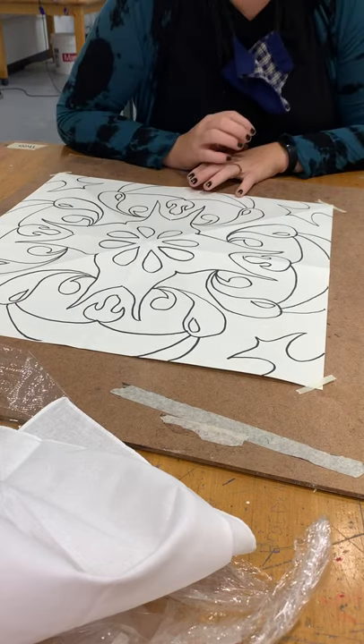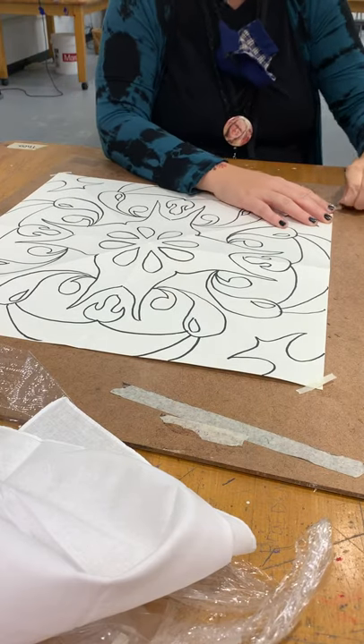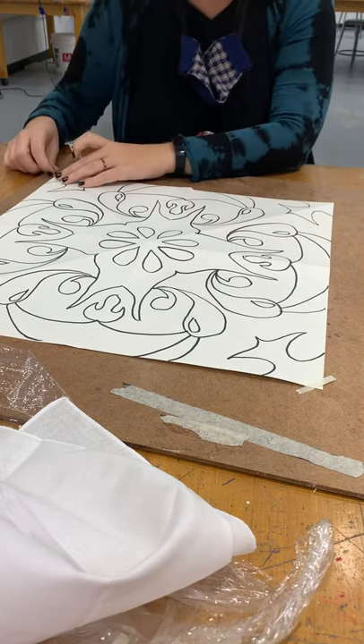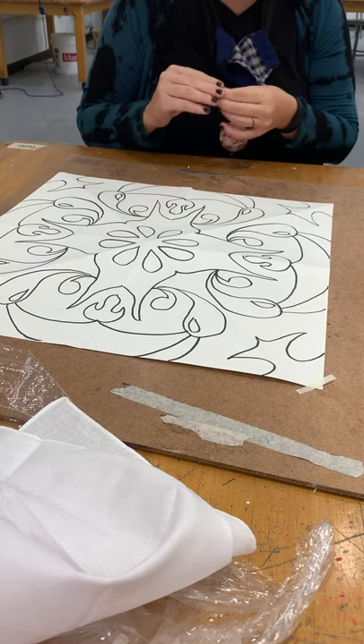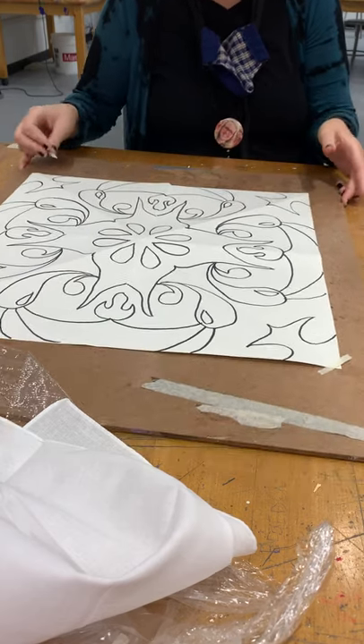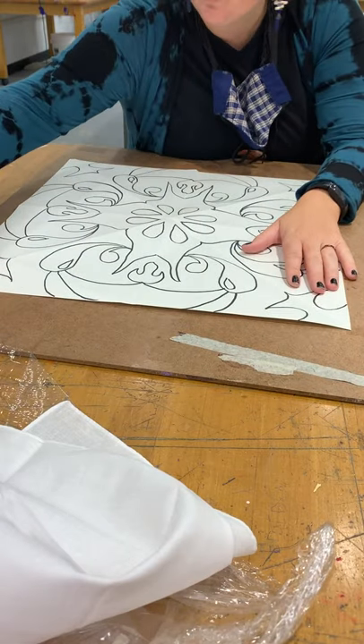Okay, so hopefully y'all can see me. I want to chat with y'all about the next step of getting our artwork ready — our radial symmetrical design — to actually do the batik.